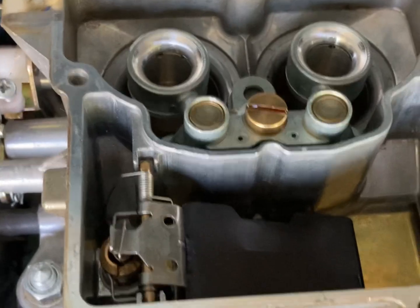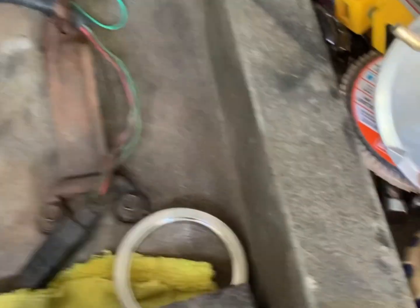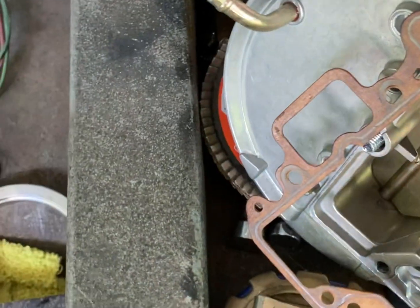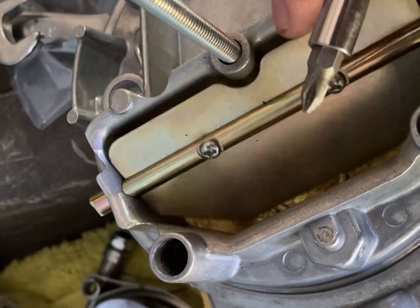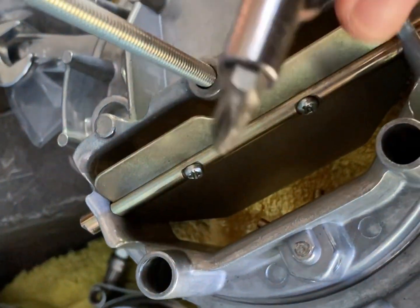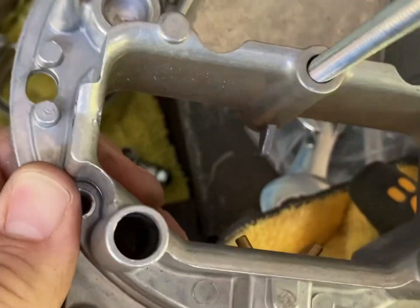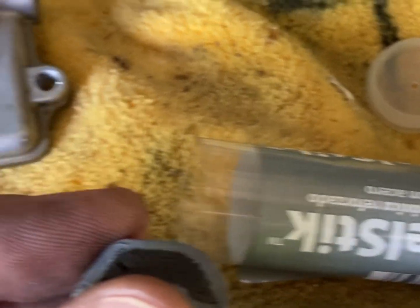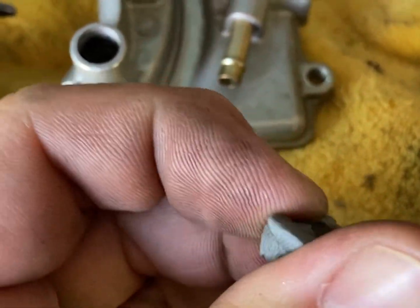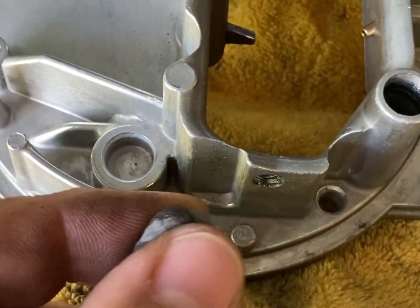Let's go ahead and start working on the top part of the carb and plugging this choke mechanism hole with some JB weld. Before I epoxy this choke hole, we need to get the choke plate off. Just get a Phillips, take these two screws out right here, pull off the plate, and then pull out the bar. That is now out — pretty simple. I went ahead and cut off a little slice of the JB weld and basically all we want to do is conform these two steel parts until it's a single color, then plug that hole right there.